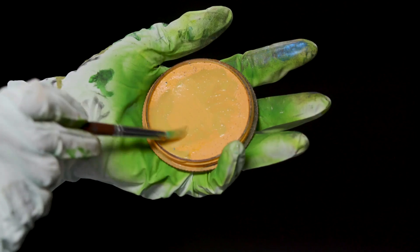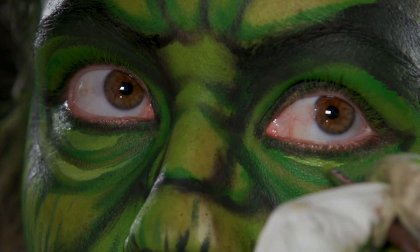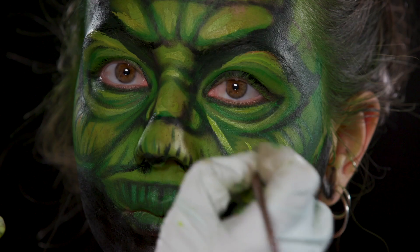Final step, I'm finishing the last touches. I'm making sure the face looks amazing and looks exactly like Yoda.